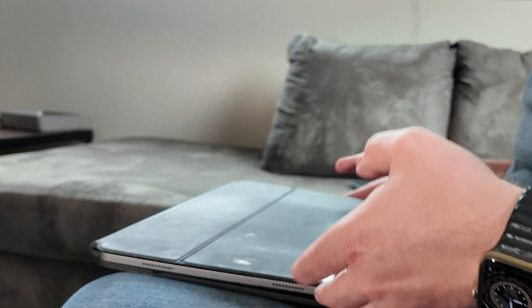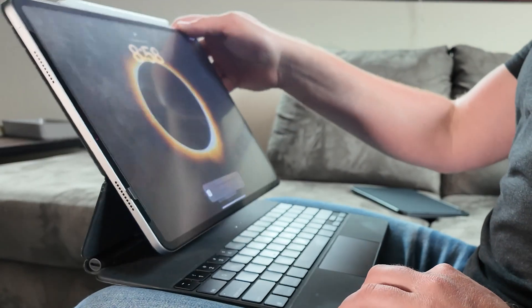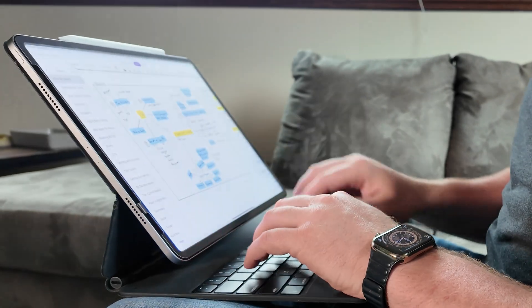iPad 13 users, today we're going to talk about the Magic Keyboard and whether it's worth the upgrade. That was probably one of the biggest things on my mind as I was ordering my new iPad 13 — do I need to bundle in the keyboard? In the last iPad I've had for a number of years I've used the Magic Keyboard more as a case. The updates aren't huge but they're significant if you're going to be using this device more and more as a computer.